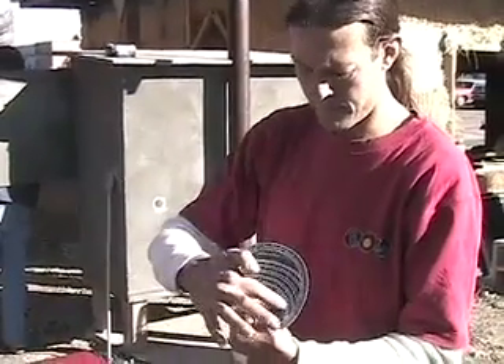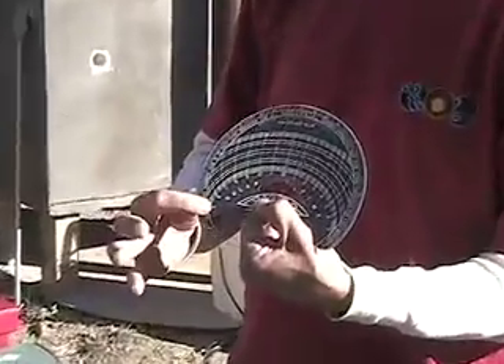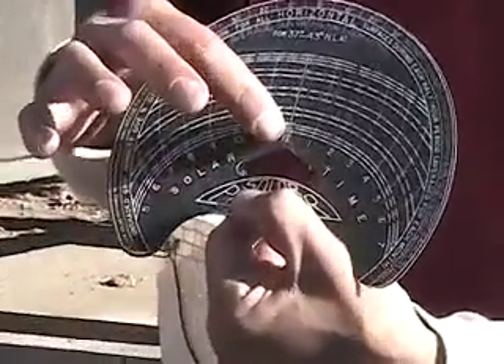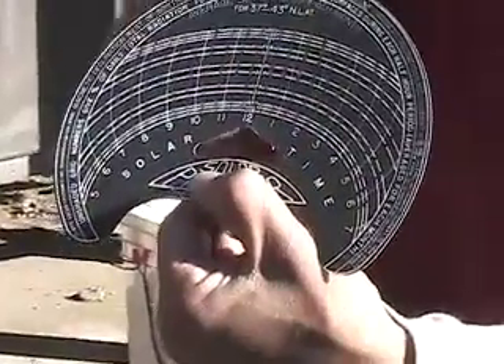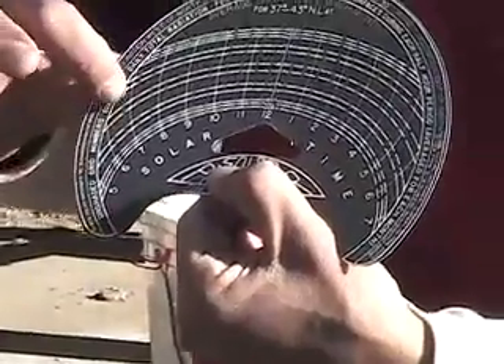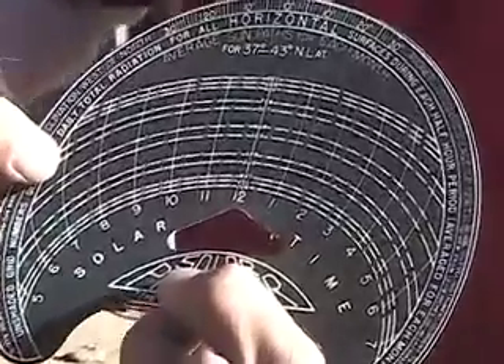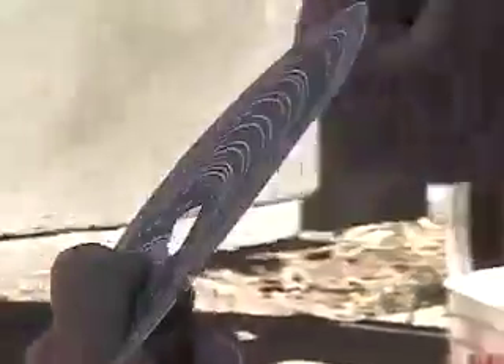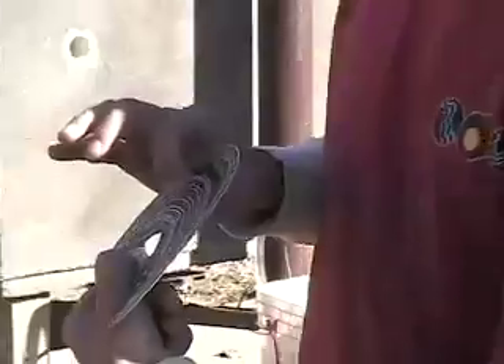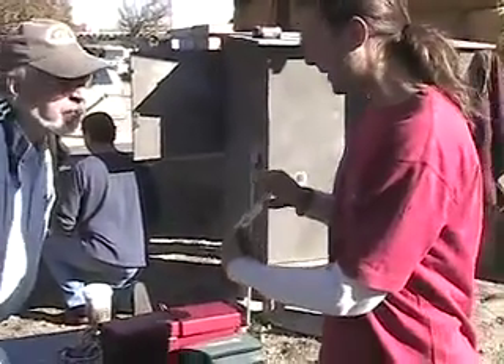Going across the horizontal axis is the time of day. We start at 5 in the morning, work our way up to solar noon, and then over to 7 in the evening. When we look at the grid, we see little numbers — it starts at like 1 out here, and in the middle we might see 7, 6, 8, or 9.